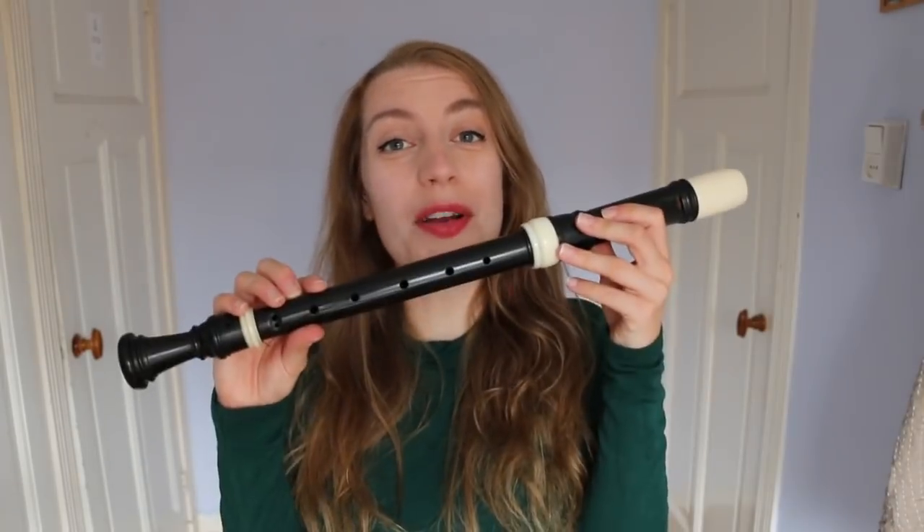Hello everybody, I'm Sarah and I'm a recorder player. Today I'm going to give you an introduction to Baroque ornamentation. This is a big topic and when you're first getting into it, it can feel quite overwhelming. How do you play it? Where should you do it? What do all those little symbols mean? I'm going to try and break it down for you step by step so that you feel more confident in tackling it in your music.